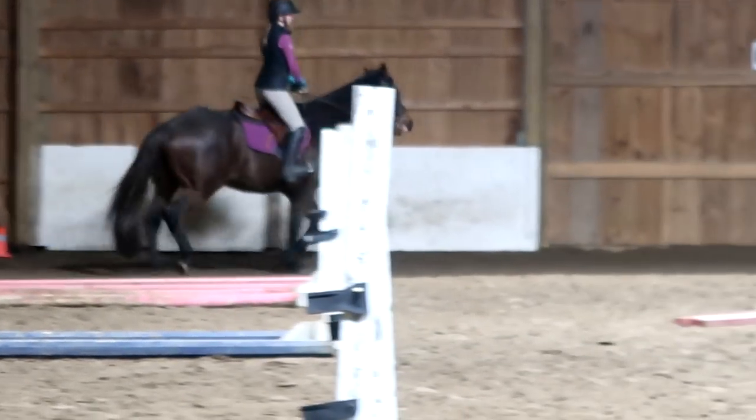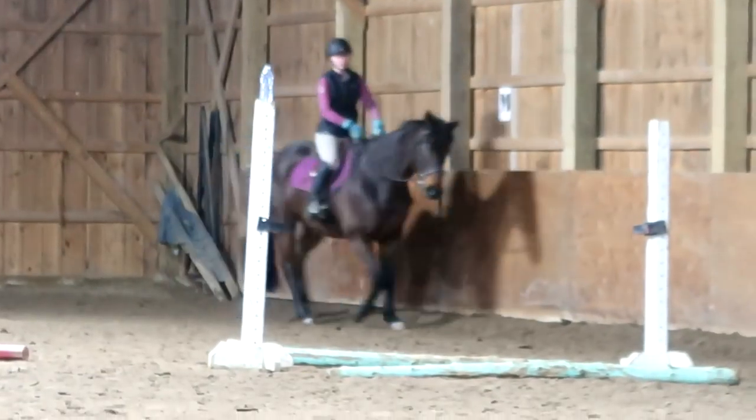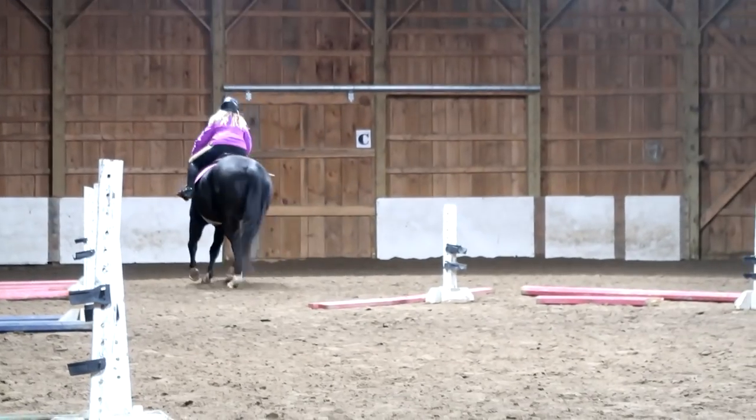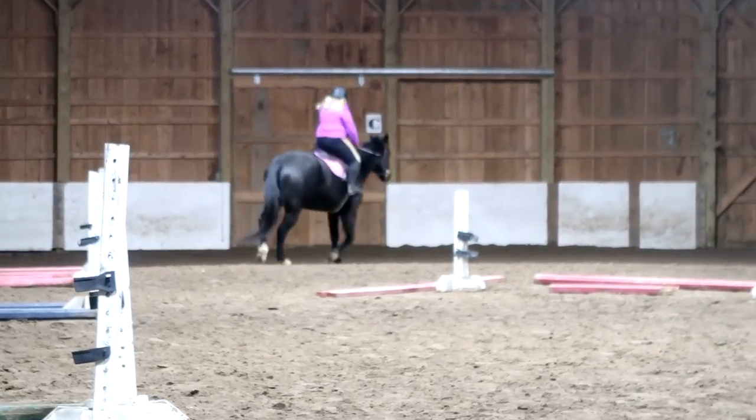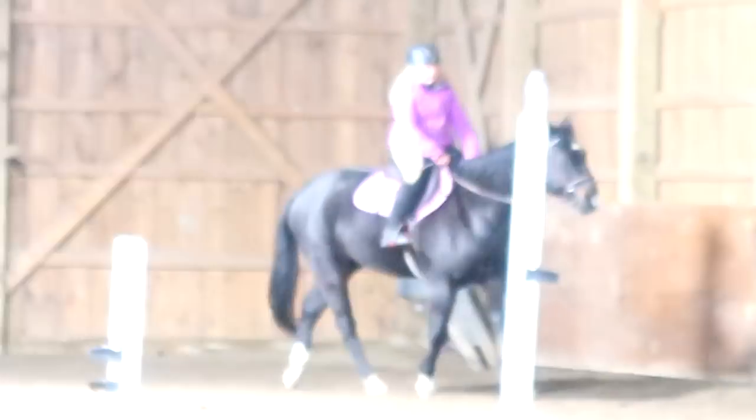Push your hands forward and together, Mackenzie. There you go. That's better. That's a good trot for him right there. He has to get warmed up first. He's old — he takes a little bit to warm up.